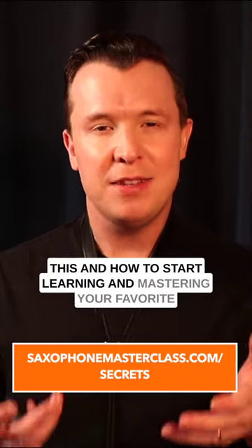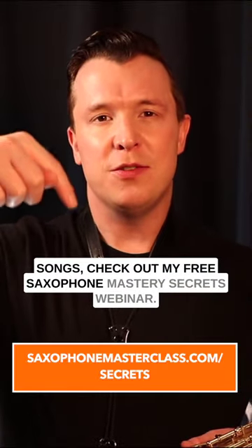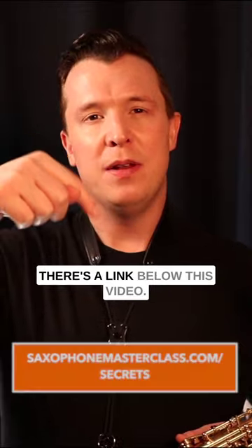If you want to learn more about how to do this and how to start learning and mastering your favorite songs, check out my free saxophone mastery secrets webinar. There's a link below this video.